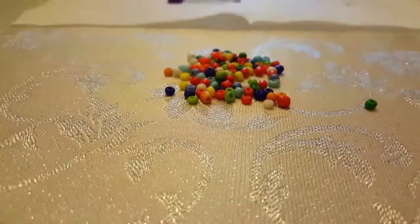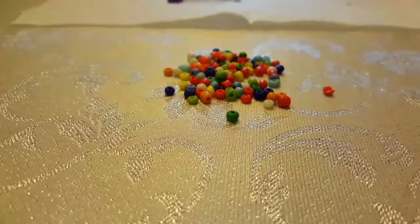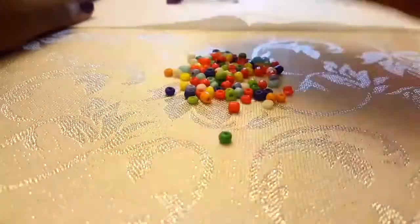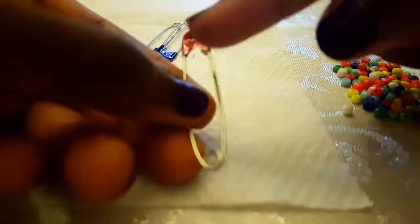If you notice, some of these beads are a bit huge — way bigger than the others. They're like the grandmas of the small beads. These are the ones we're going to put on the creative pins. That's right, they're 'creative pins' now — they're no longer safety pins because they're colored.